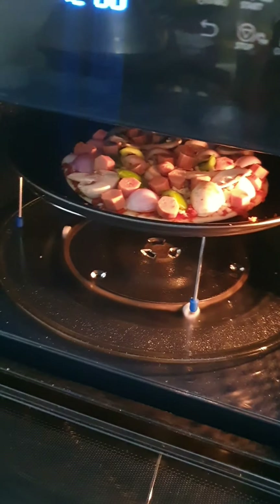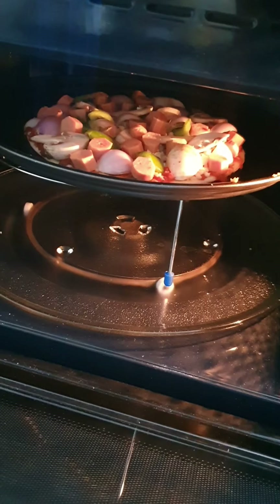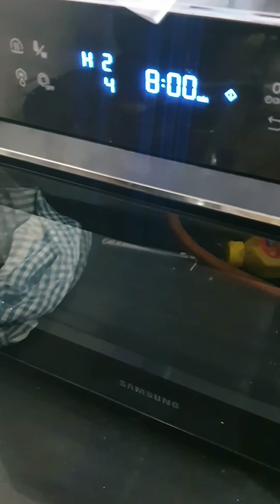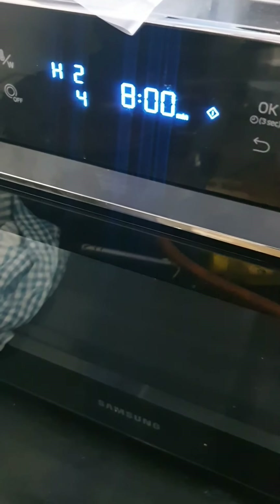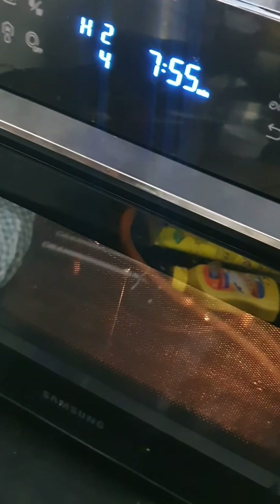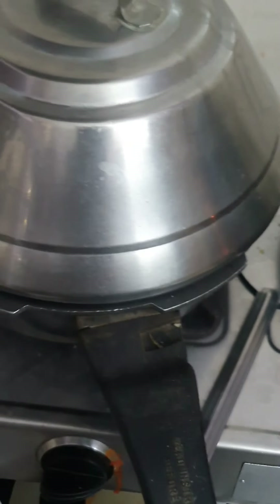I have kept this into the microwave — it looks very delicious in that lighting. I have put the settings and the microwave will cook this pizza for almost eight minutes. The microwave has started and the pizza is cooking inside.